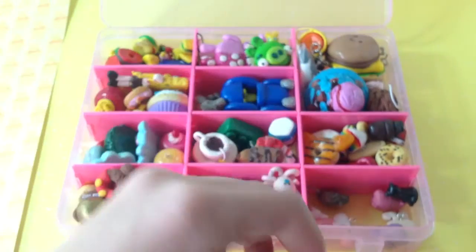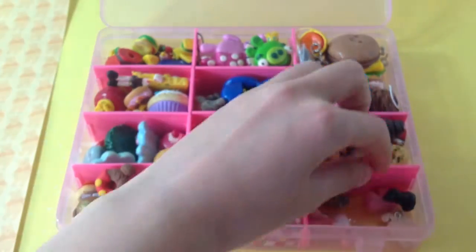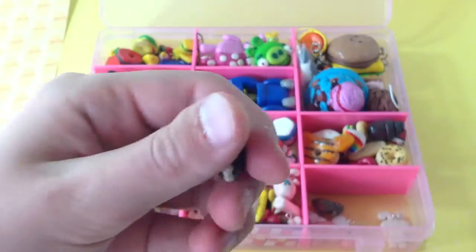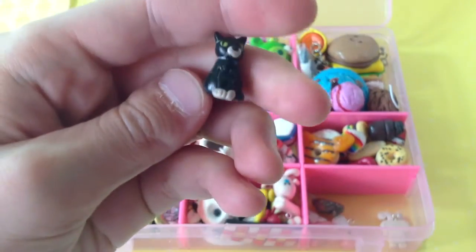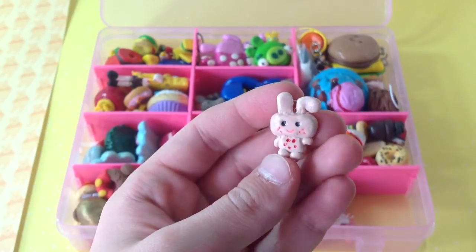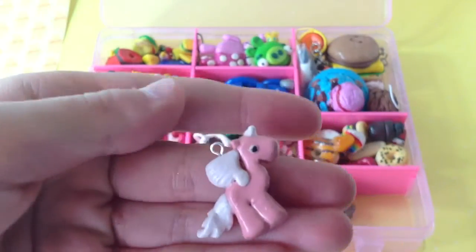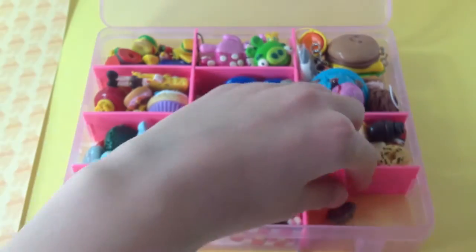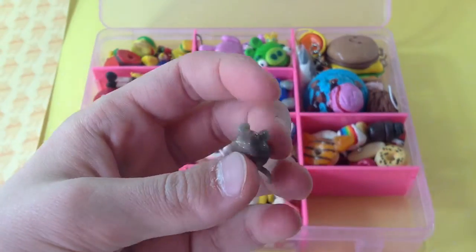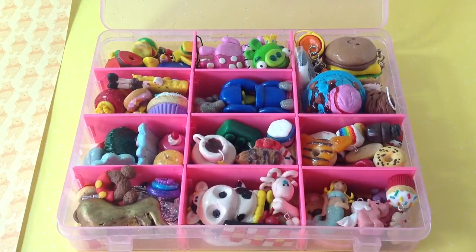A cupcake, a little sheep, a really small pig, a cat, and I think this is honey from a Micro Moshling, and Angel also a Micro Moshling. I think this is the very last thing — it's a really small mouth. Thank you guys so much for watching this video and I hope you enjoyed watching my charms, bye!